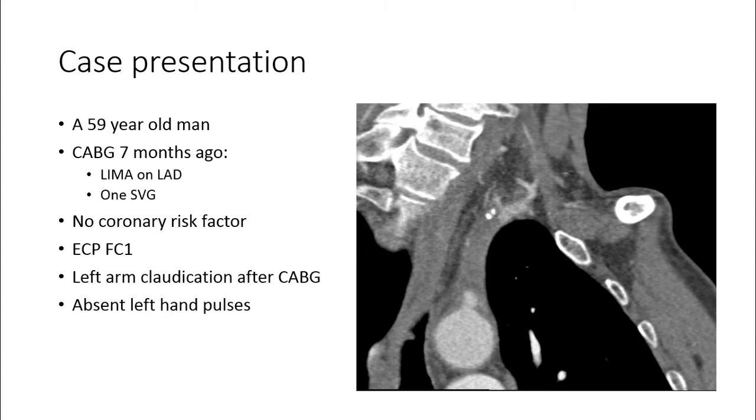On physical examination, he had absent left hand pulses. He had CT angiography of the aortic arch and its branches, which showed occlusion of the left subclavian artery after a few millimeters from its origin, just before the left vertebral artery, with some calcification. You can see the length of the occlusion.